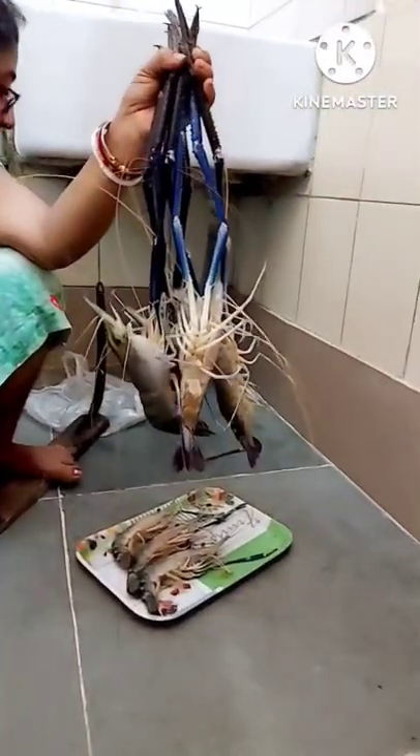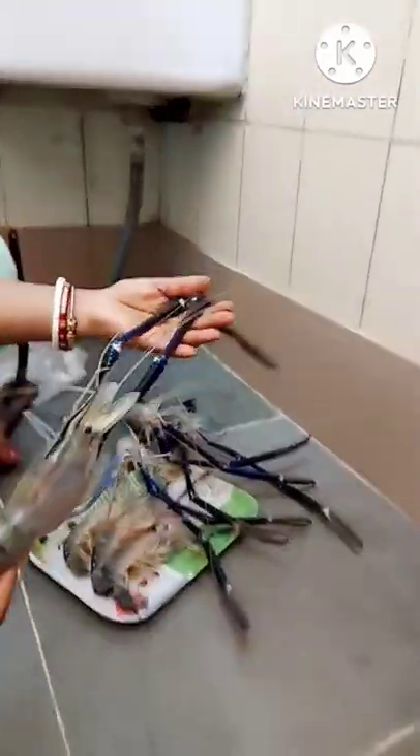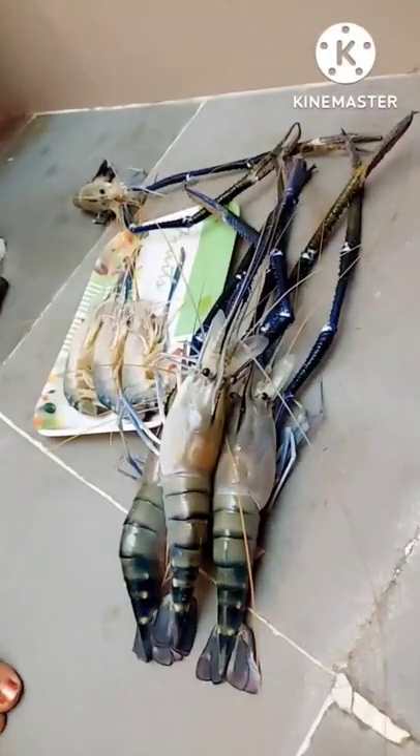Hi guys, today I'm going to share with you the proper way to cut and clean the tiger prawns or shrimp. My mom is going to cut the prawns.